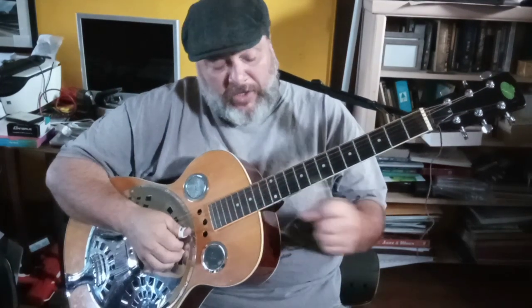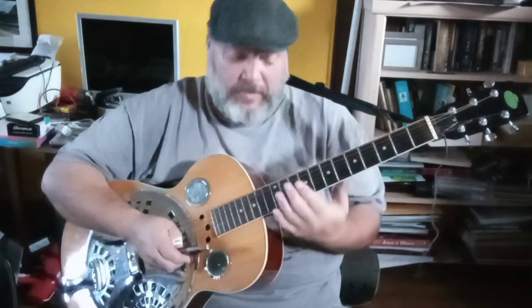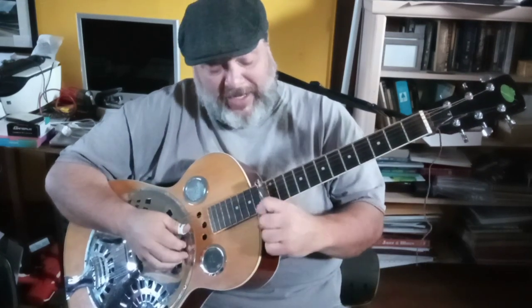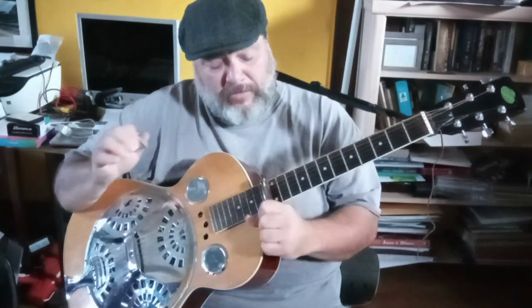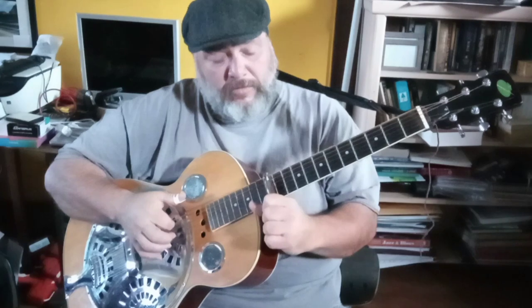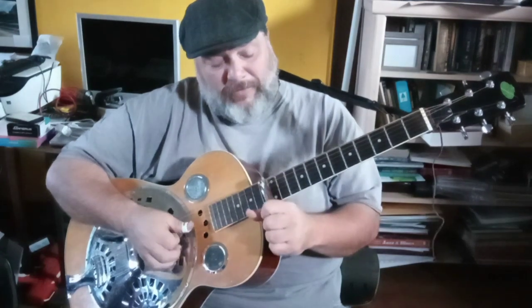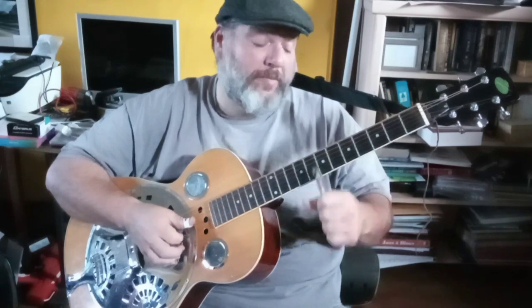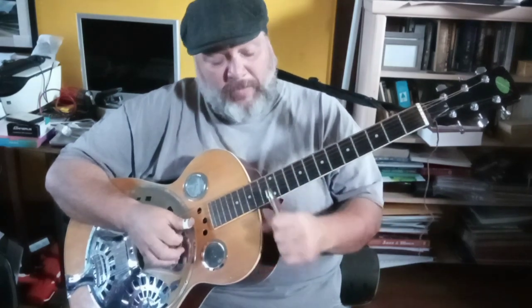Here's an exercise: go to the 12th fret. When placing a slide on a certain fret, you want to put it right over the fret — not behind it, but over it. I saw a video on social media where a guy was playing and everything sounded a little flat, because instead of playing right over the fret he was just a little off. So if you want to be exacting, get it right over the top of the fret. Then go: 12, 10, open, 9, open, 7, open, 5, open, 3, open, 5, open, 7, open, 9, open, 10, open, 12.